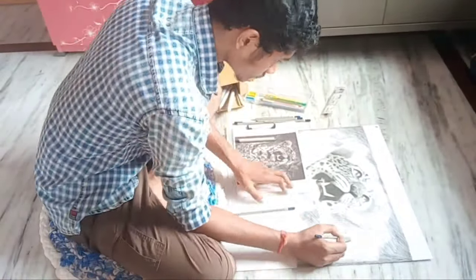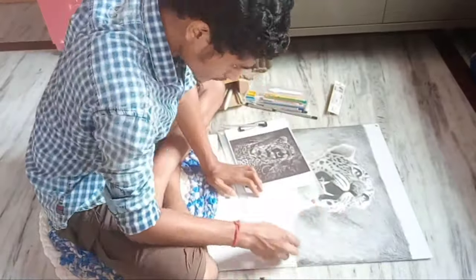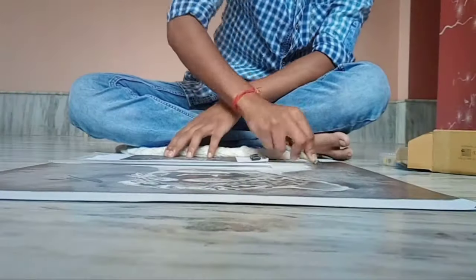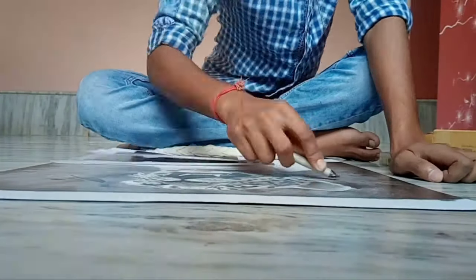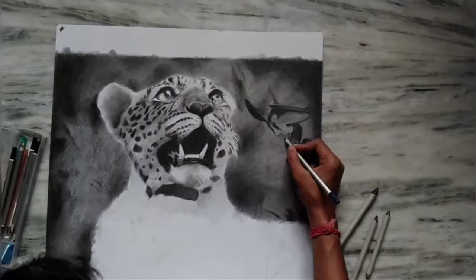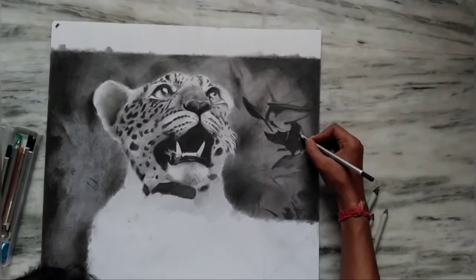Now you can see that I have started doing the background. I am doing the background so that you can easily understand it. My interest is growing as I work — I am using 3 pencils together so that it becomes darker.